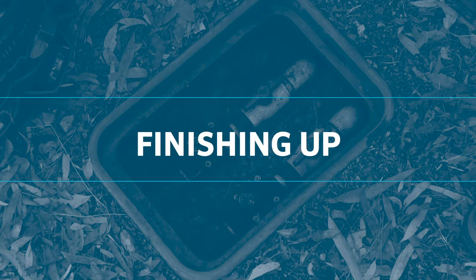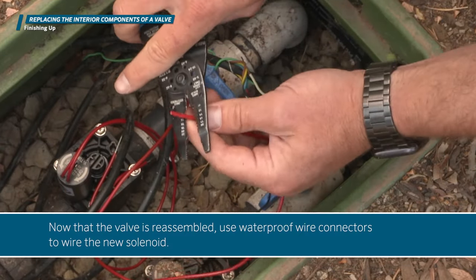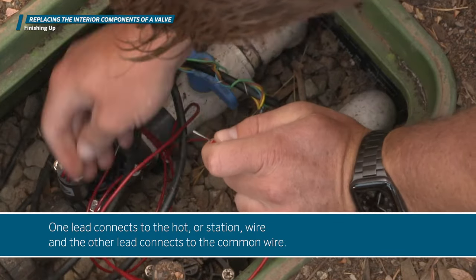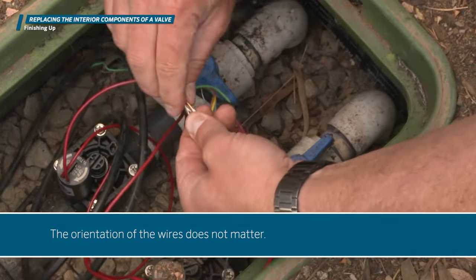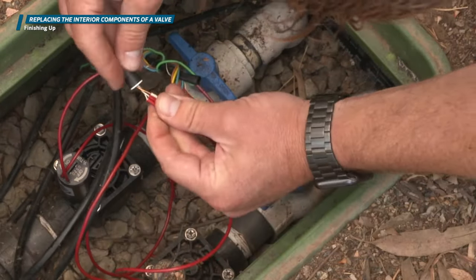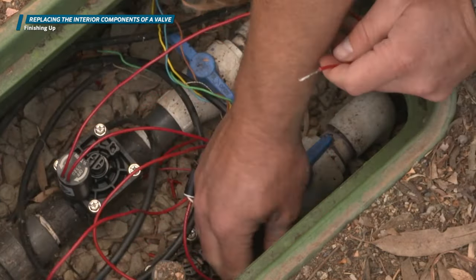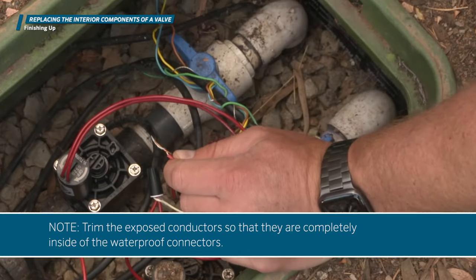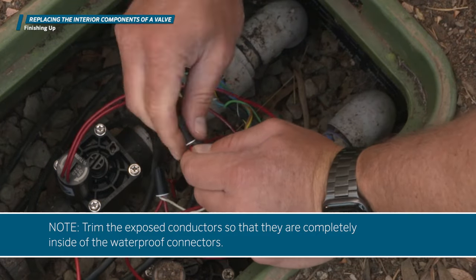Now that the valve is reassembled, use waterproof wire connectors to wire the new solenoid. One lead connects to the hot or station wire and the other lead connects to the common wire. The orientation of the wires does not matter. Trim the exposed conductors so that they are completely inside of the waterproof connectors.